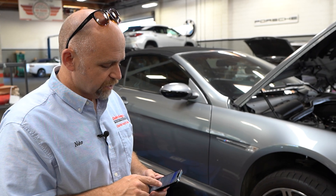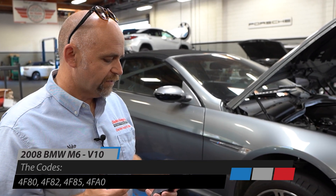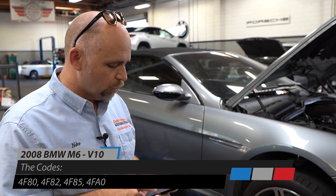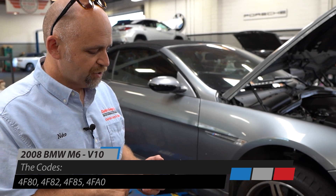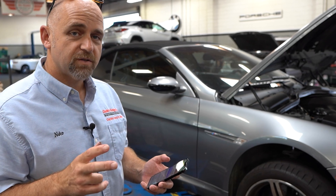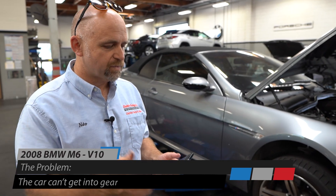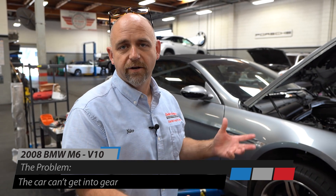The codes that are in it are 4F80, 4F82, 4F85, and 4FA0, which are a bunch of sequential manual gearbox codes like 'one reverse not plausible,' and SMG42 not plausible — so it's basically saying it can't get into gear.